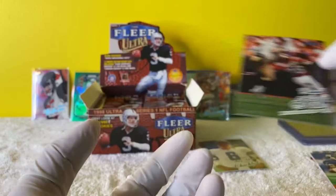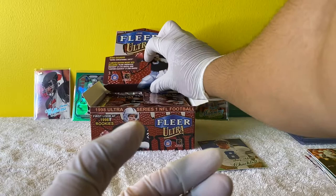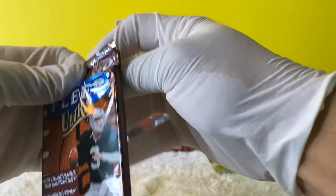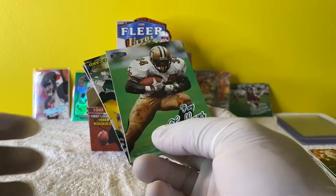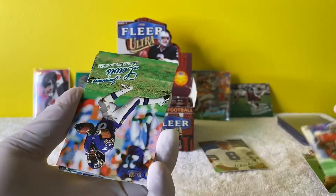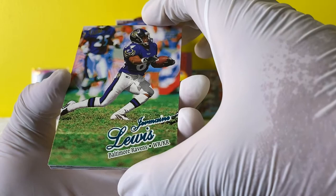Not a bad pack on that one either. We've got a bunch more to go. Open the next one. Ray Leathers - I think that was a great running back. Oh, I thought it was Jamal Lewis - it's Jermaine Lewis. I remember Jamal Lewis, Jamal Lewis was a beast.